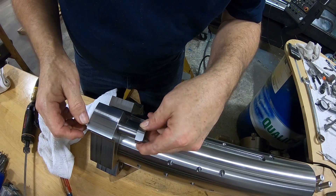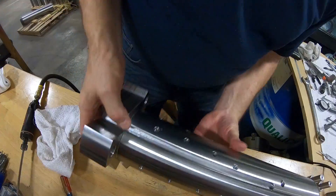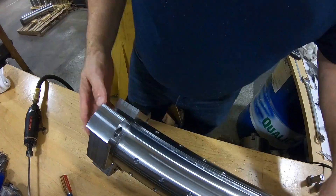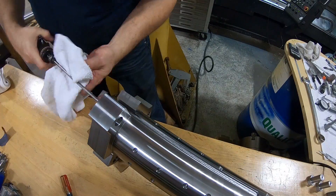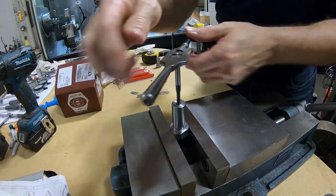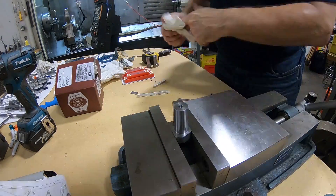That back chamfer tool left a little bit of a burr — back chamfer tool, I should say. I also wanted a bigger chamfer on these three inside corners of this mandrel. I could have milled them on, but that back chamfering tool's shank would have hit. So I kind of ground them on with the grinder.